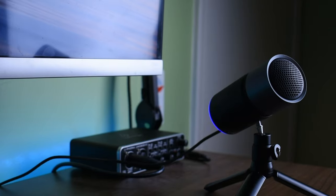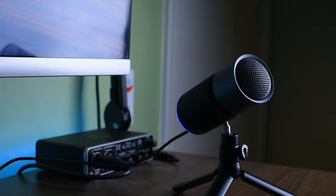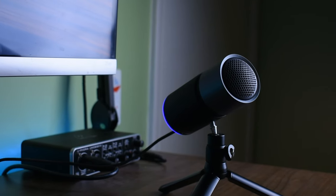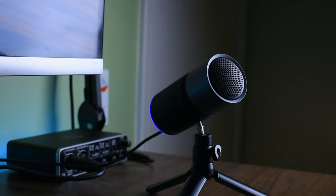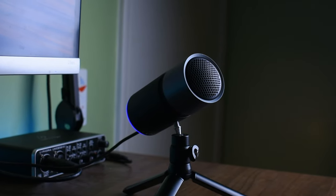Hey, what's going on everyone — Nate here, back at you with another review video. Today we're going to be taking a look at another USB microphone, but this one is different. From the crazy cylindrical design to the bright LED light, the Thronmax Pulse isn't like any mic I have seen before. But is that good? Let's find out.